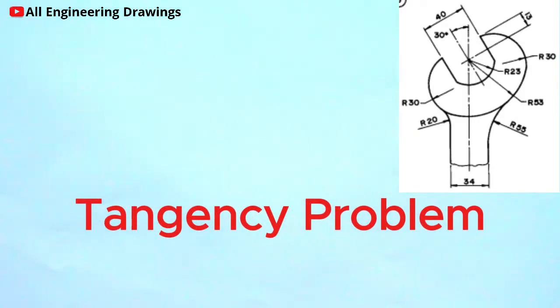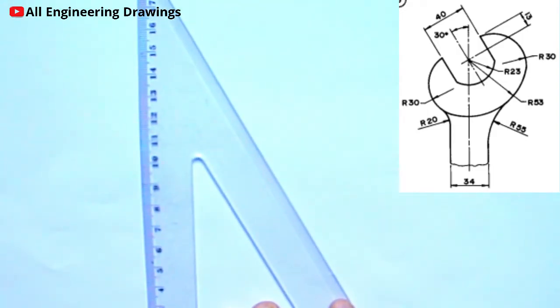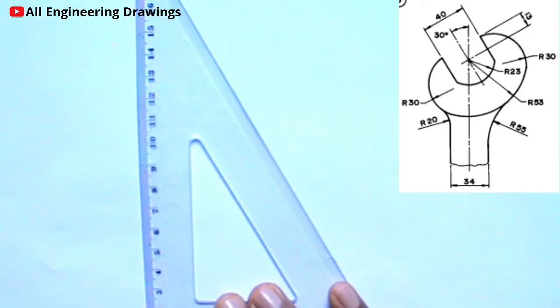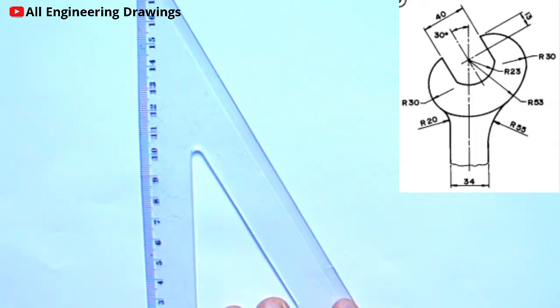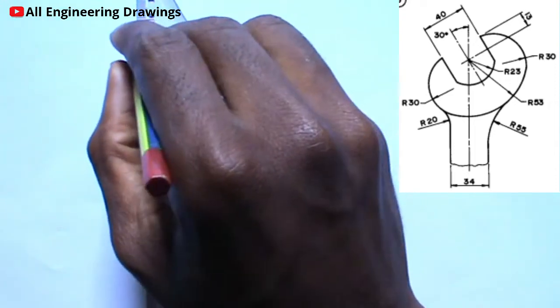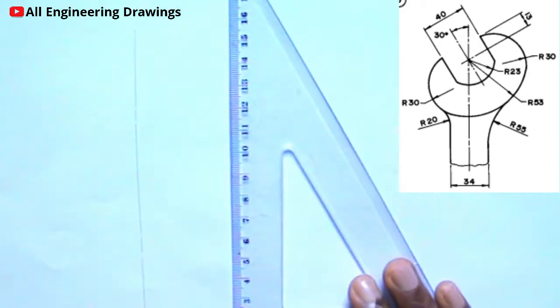Welcome. In this video I will be showing you how to draw the above tangency problem. To draw the above tangency problem, first you have to start with the vertical center line. After drawing the vertical center line, you have to draw a line 30 degrees from it.